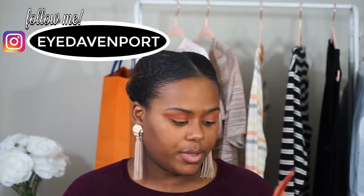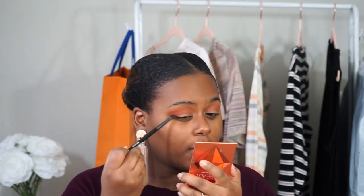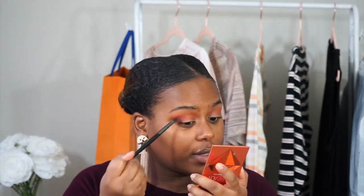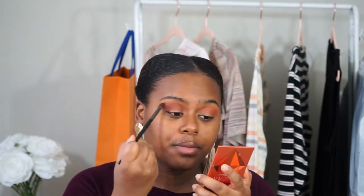And on an even smaller brush, I'm going to take the really deep purple shade — it's like a purple-y brown, almost like the color of my shirt. I'm going to take that just in the outer V. I'm trying to dip lightly because I know that it seems to be a very pigmented palette and I don't want to get too much. And then I'm going to keep this more in the outer V area and then lightly bring it into the inner corner, and it's just going to really deepen up your crease.